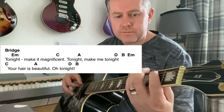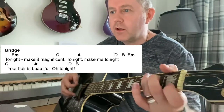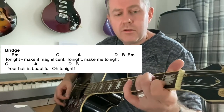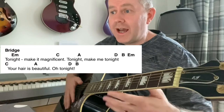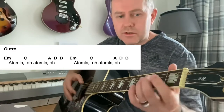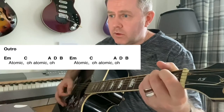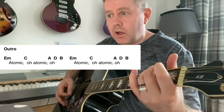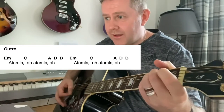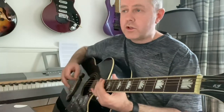The main riff: E — check it out with the record to get the timing right — C — 'your hair is beautiful' — O to D, B. Then out and in again with that same chord progression: 'Atomic, atomic' — E, D — 'atomic, atomic.' So as always, thank you for watching and I hope that helps you play 'Atomic' by Blondie.